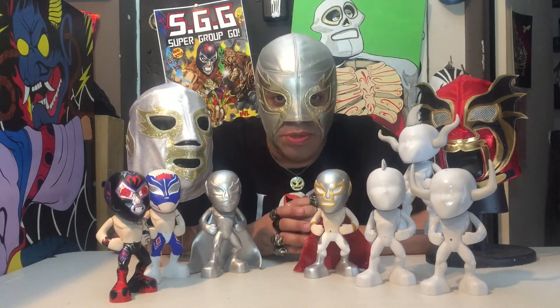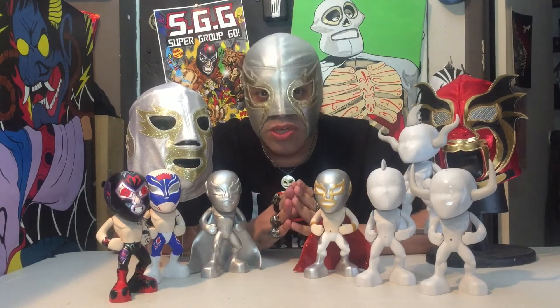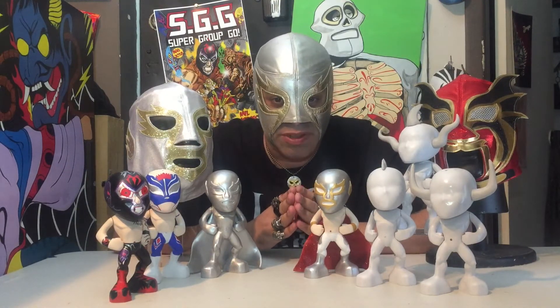You're funding marketing, production, and building a toy community — not a toy company, a toy community. This is a company that's going to be by the people, for the people.